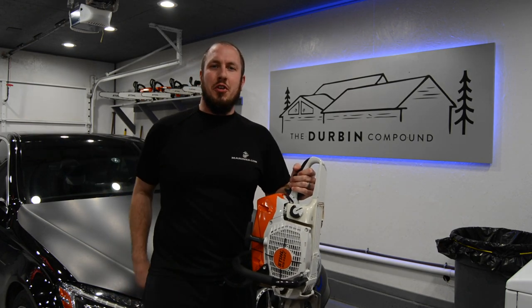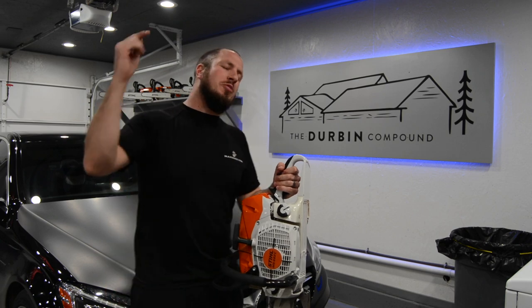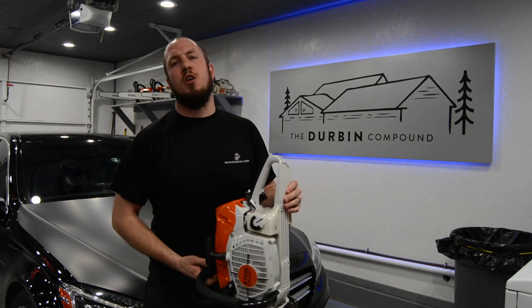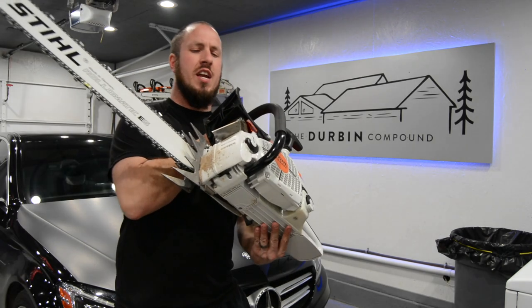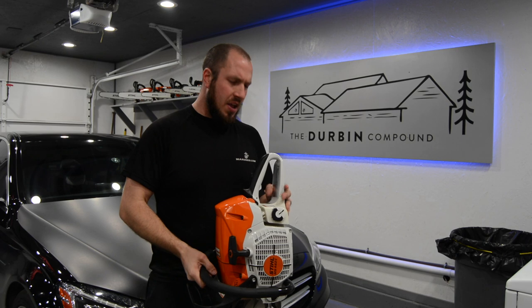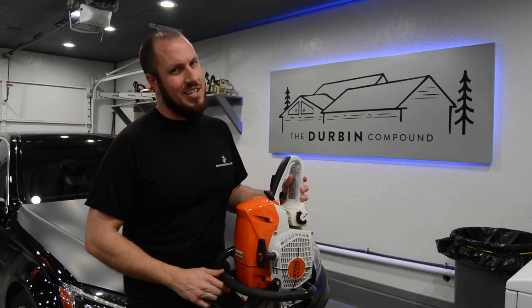What's up everyone? Welcome back to the Durbin Compound. If you haven't met me already, my name is Devin Durbin. Today on the channel we're going over the BarkBox from West Coast Sawls. If you haven't seen them already, they're just awesome muffler modification covers that are just epic. So if you're interested in what I have to say about it, stay tuned!